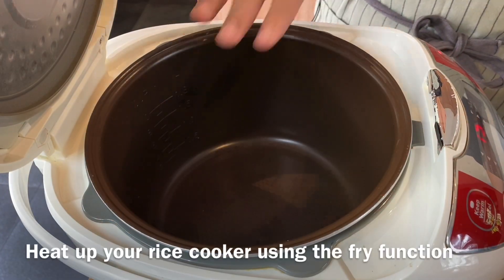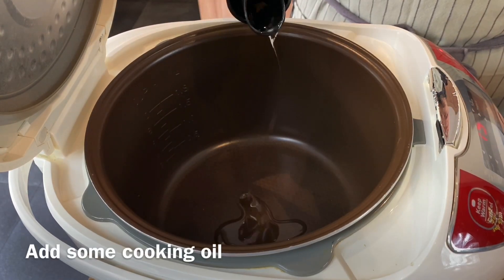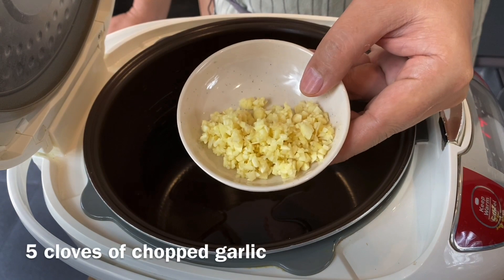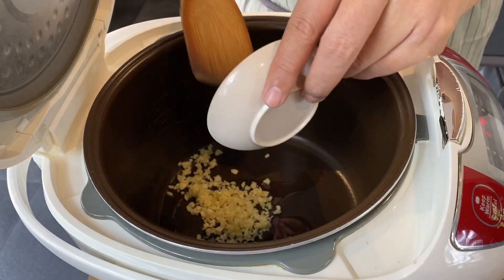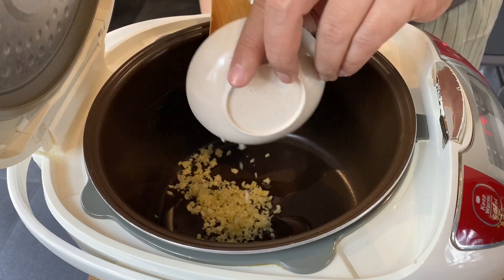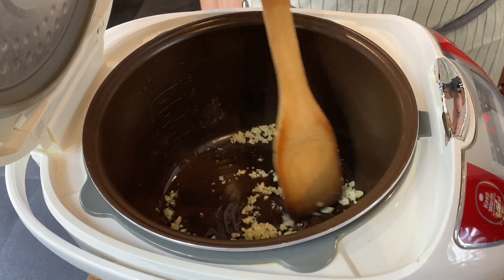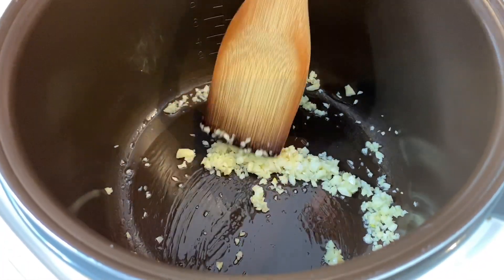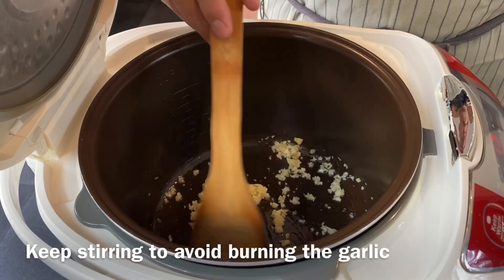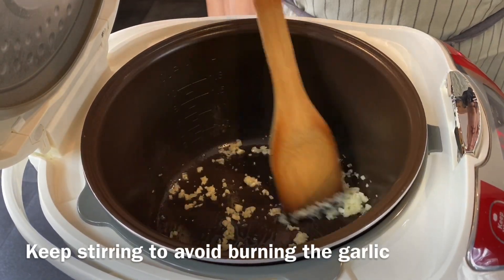Heat up your rice cooker and put it to the fry function. Add in a little bit of oil — not too much, just a little bit will do. I have with me 5 cloves of garlic, chopped. We do not have to wait until the oil is very hot; we just want to extract the flavour out and move them around in the pot. As the pot heats up, you can smell the very nice aroma from the garlic. Stir them around — don't burn them. I love the smell of garlic.